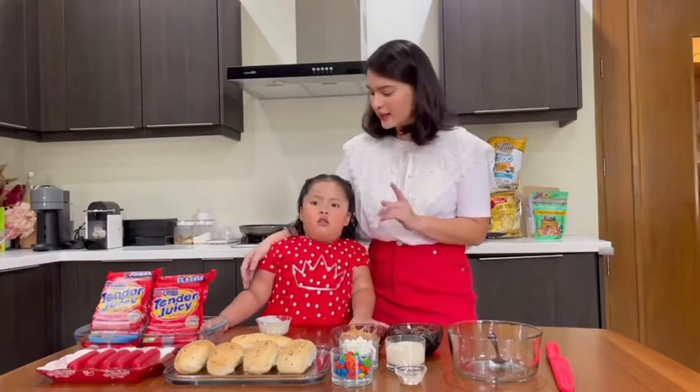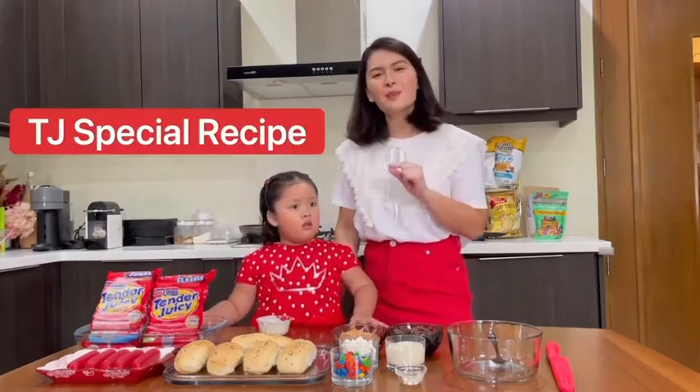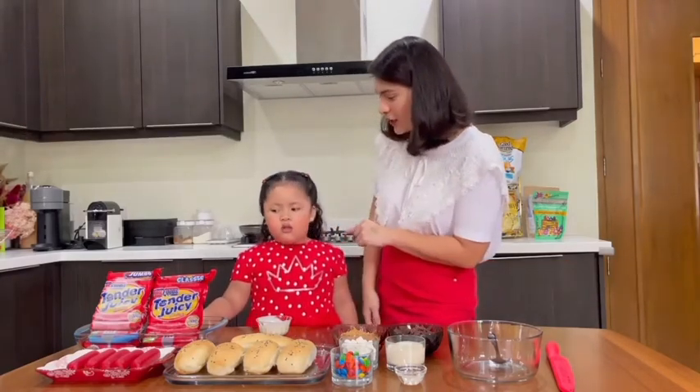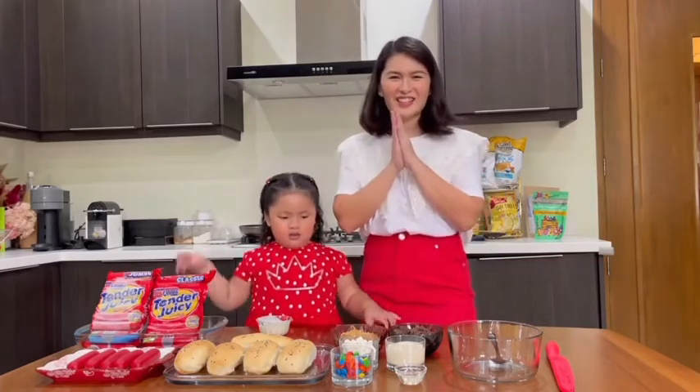We're gonna do arts and crafts, and then go straight to recess. Today we're gonna do TJ's special recipe using Tender Juicy hot dog, of course. Are you ready? I'm so excited! Alright, let's do it!